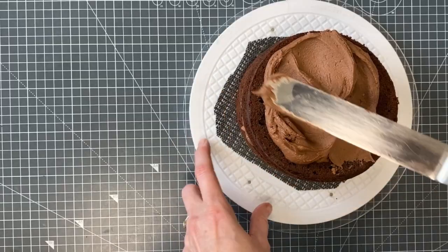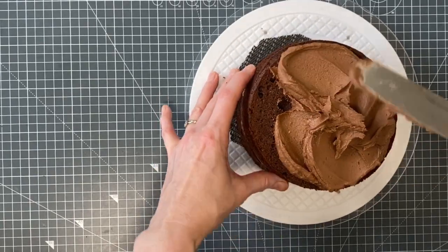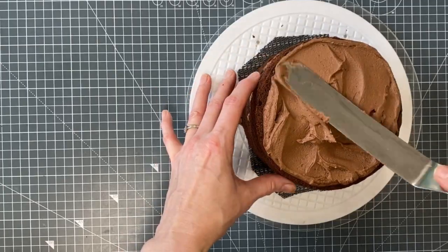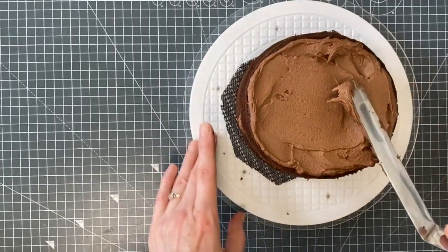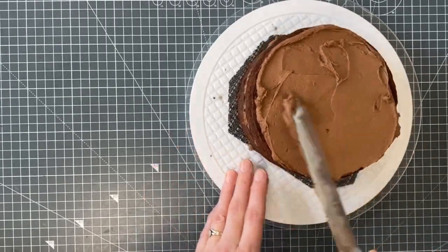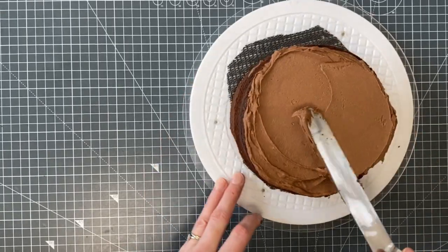This is a six inch round cake with five layers — it's going to be quite tall, with each layer at one and a quarter inches. Let's get some excess off. I don't need to make the buttercream layer really thick because we've already been very generous with our cake.